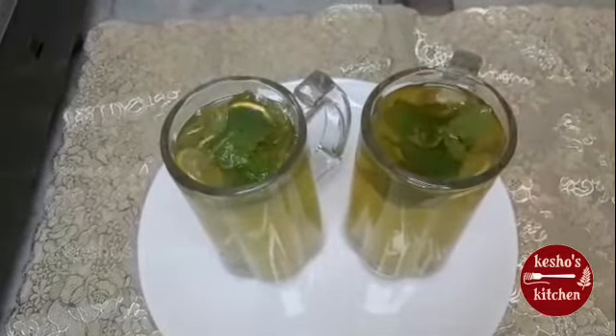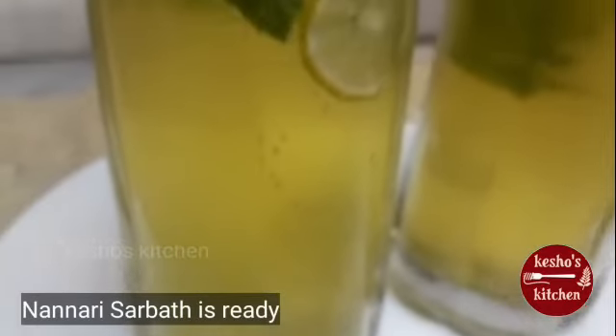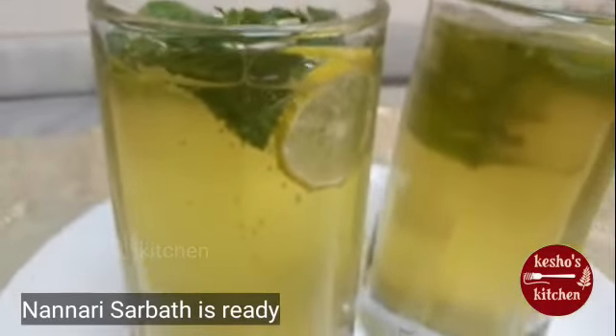It is a refreshing summer drink. You will enjoy it. If we add the mint leaves, it will be very refreshing.